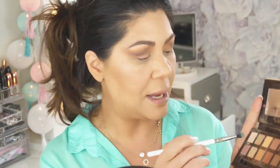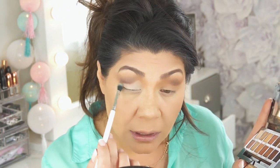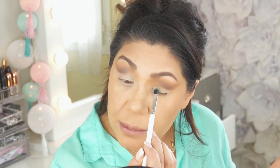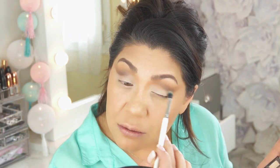Now I want to go into the back of the Soft Glam palette and go into the color Tempura, which is the lightest matte color. I'm going to put that all over the lid and sort of the inner corner area. I don't want to blend out too much into the crease, so just very lightly touch it in here and feather it into what's in the crease, because you want to keep that crease dark.